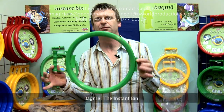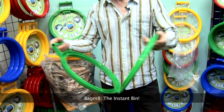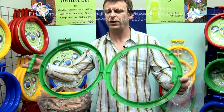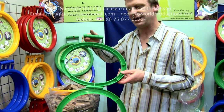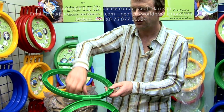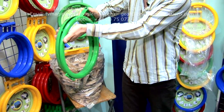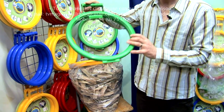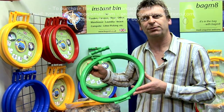My name is Stephen Avery, the company is Bagmate Instant Bin. It's a British made product we designed about two or three years ago, designed for litter picking or collecting your waste. It's very easy to use — you basically place any bin bag into the hoop, the bin bag goes inside and overlaps the hoop, and you clamp the bag into place. It clamps in three places and it's made of outdoor polypropylene, which is basically industrial strength plastic that will not perish.